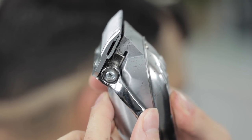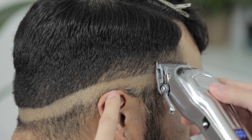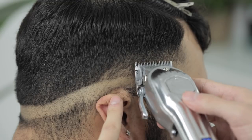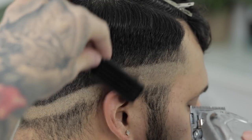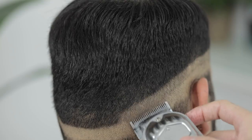Then next I'm going to come back and open the lever all the way on the clipper and I'm going to come up about a finger in length to set down our second guideline. And all we're going to do is follow the prior guideline that we set down. So we're just going to make sure it runs parallel to that one and just make sure it's as even as possible throughout the whole haircut.